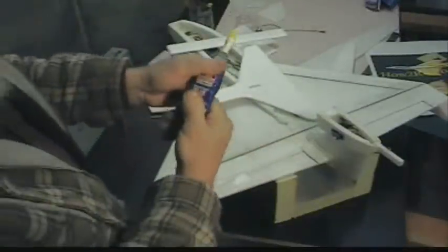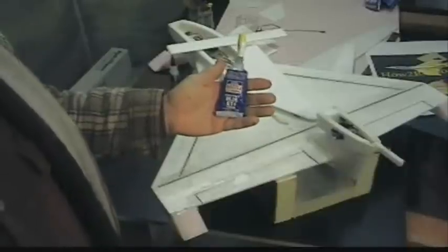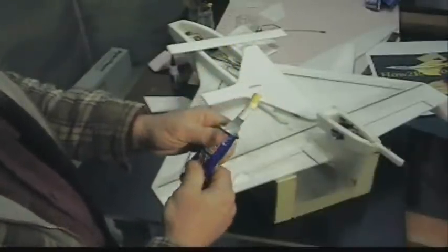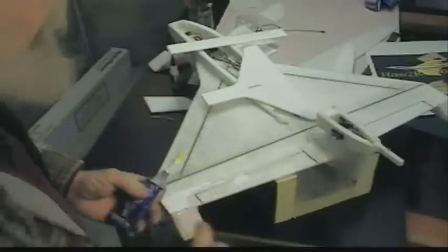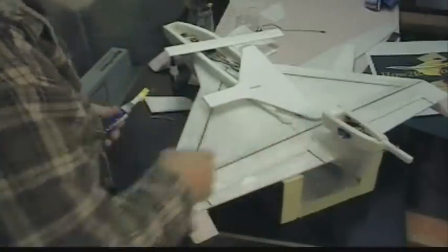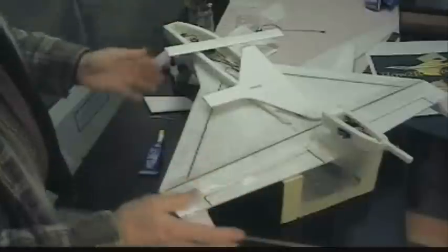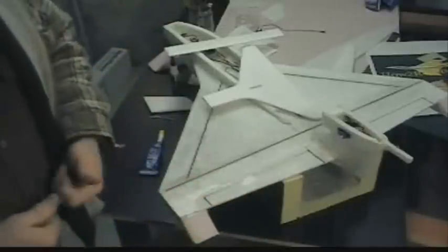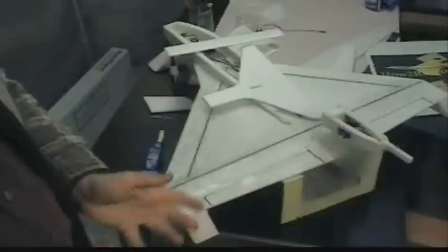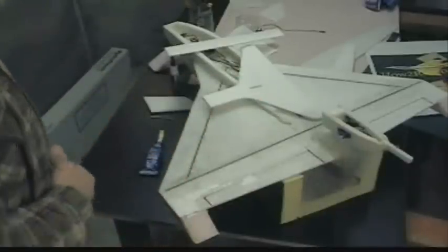With some blue RTV automotive silicone — it makes a good adhesive and of course makes things waterproof — I put a little silicone all the way around it and underneath the mounting tabs. The thing is you can cut it real easy to get them back out again, unlike hot glue which works just fine but is real hard to cut to get your servo back out.